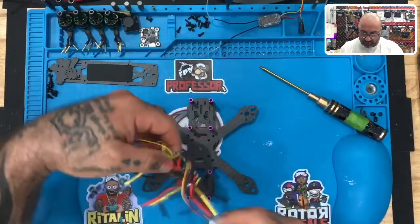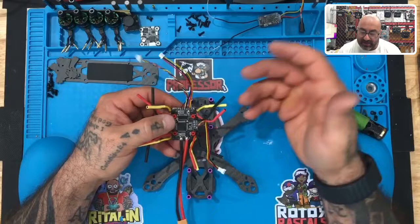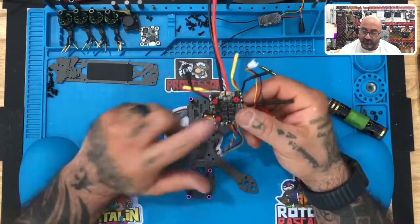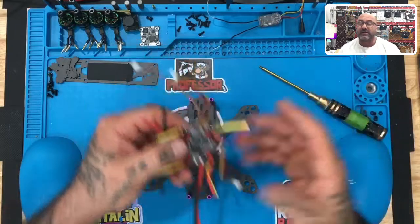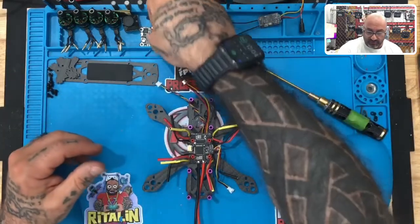This is a GHF 420 AIO. AIO stands for all-in-one, which here refers to the fact that the actual electronic speed controller is built into this particular flight controller as well. It has all the other features you need in order to function with just this and a video transmitter.